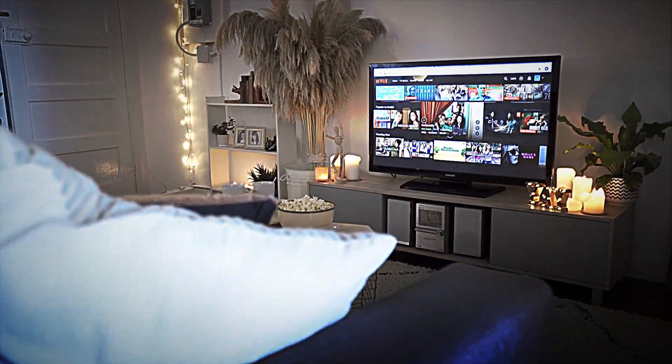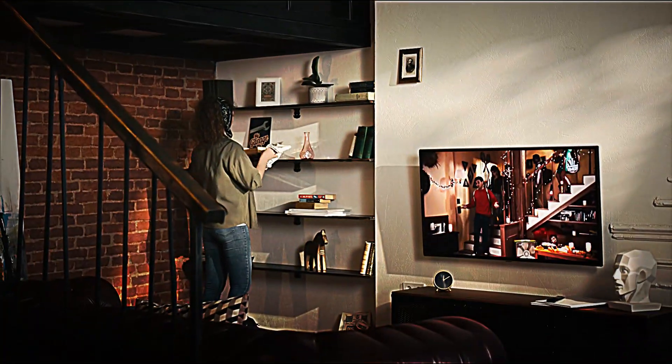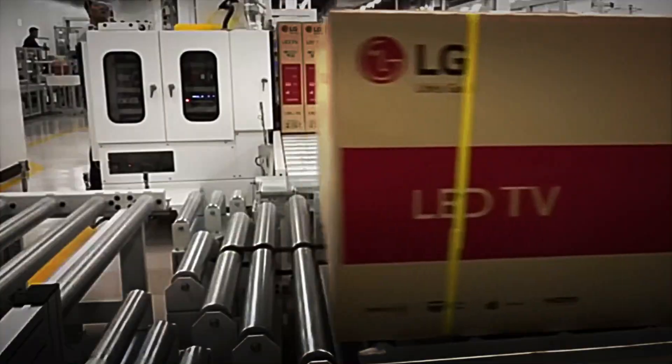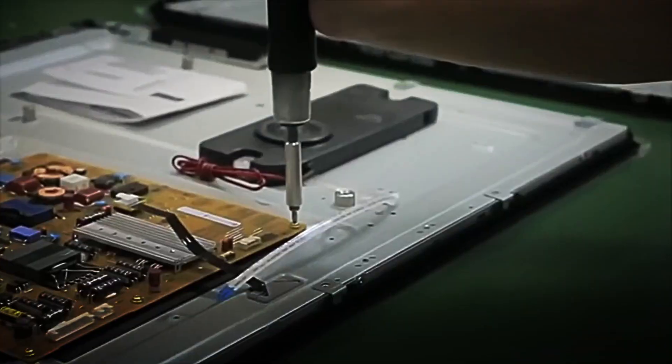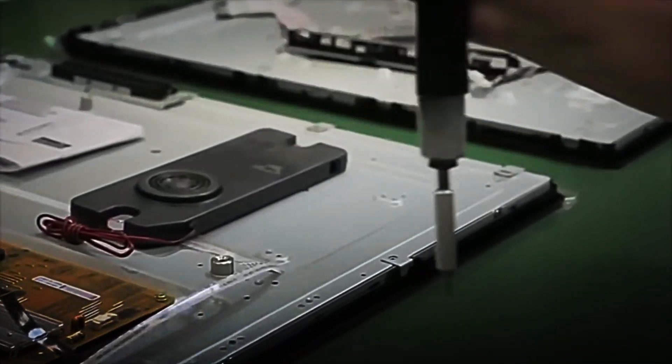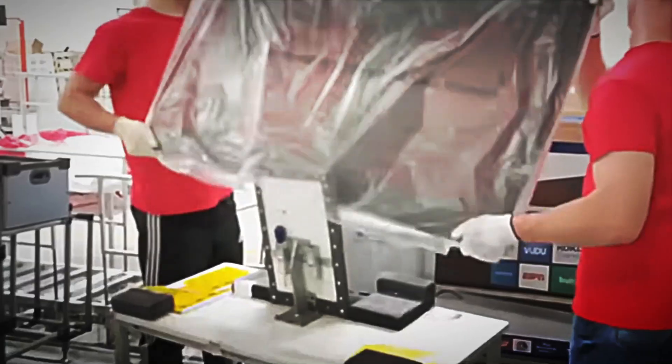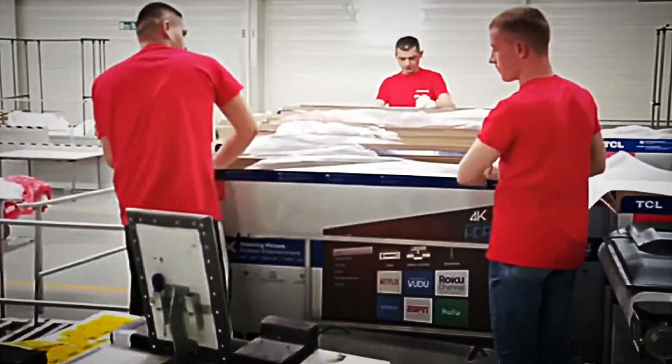Have you ever wondered how a smart TV is made? Behind every ultra-thin screen that illuminates our homes lies an impressively precise industrial process where technology, automation and human labor combine to bring millions of moving images to life. We will travel to the heart of one of Samsung's most advanced factories to discover how, step-by-step, smart TV LEDs are assembled, from the creation of the panel to the final quality tests.